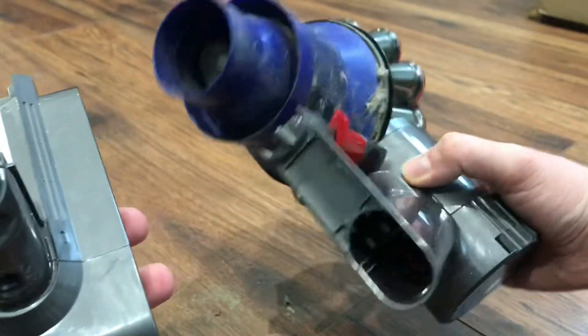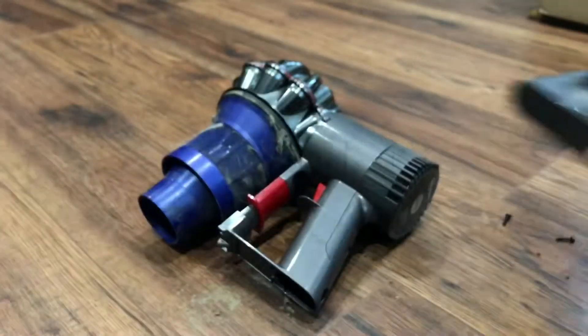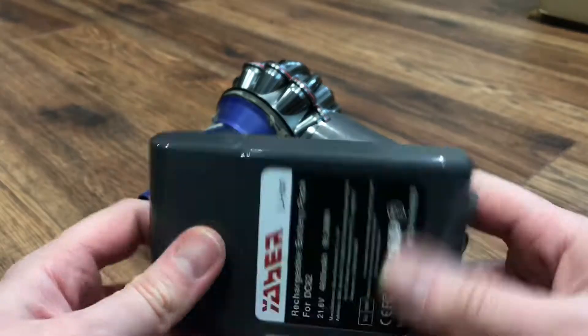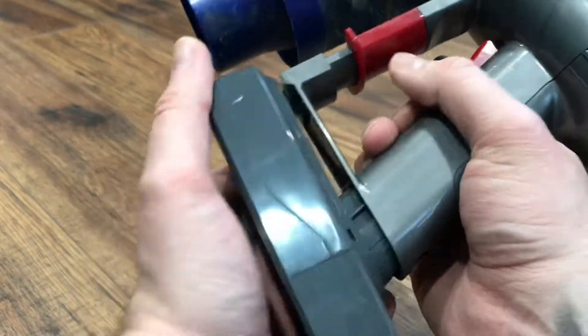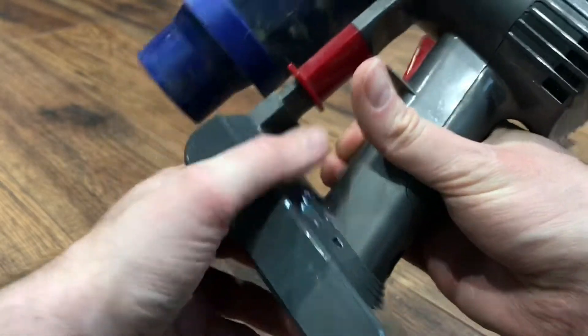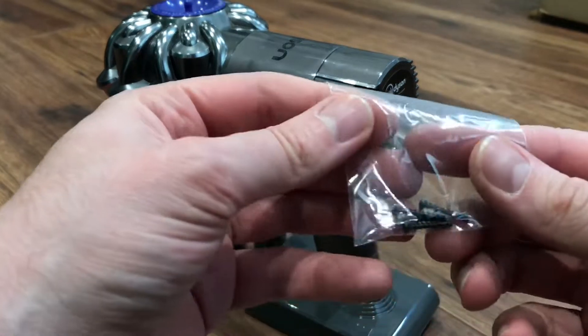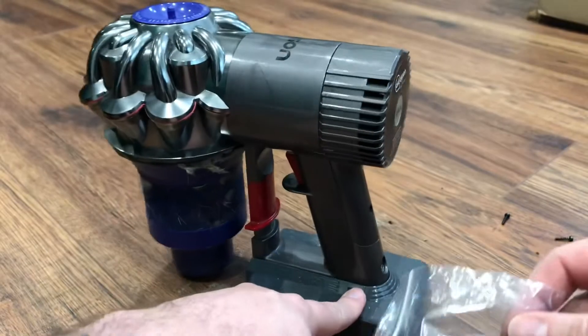So you can see that's the old battery — put that to one side. Got the new battery here. All you need to do is literally slide it up so it clips on, and then replace the screws.